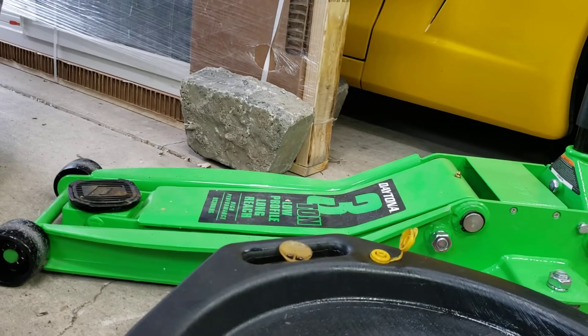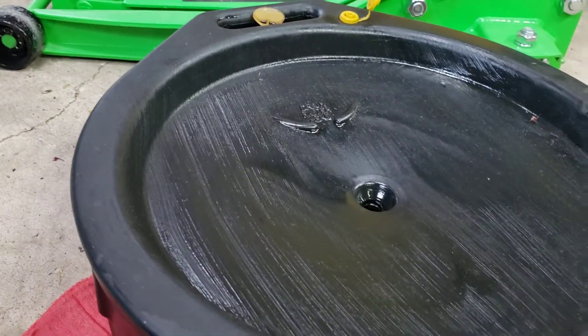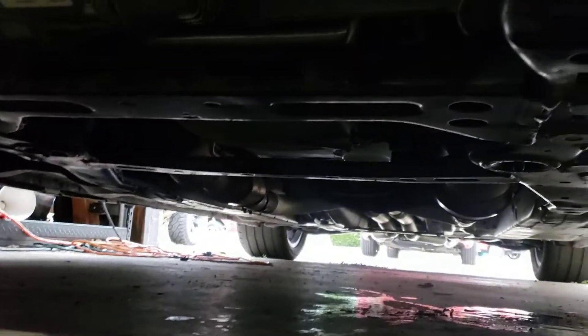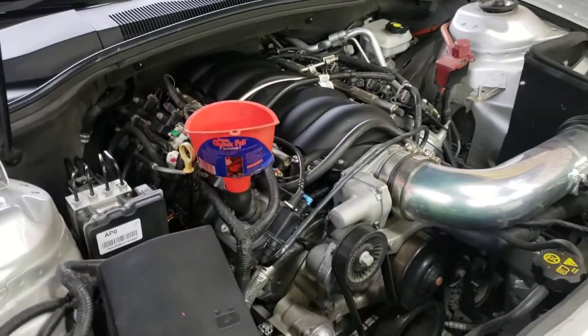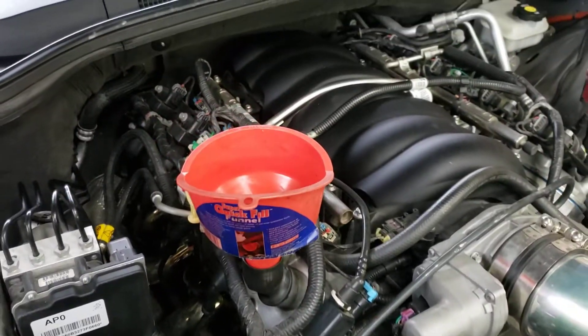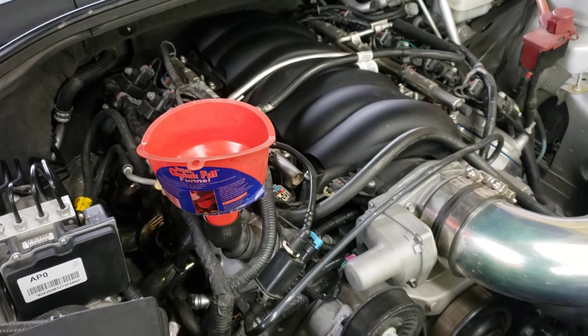Once you're done, take your new oil filter, put a little used oil on it, and grease up the gasket on the new filter. Then screw it hand tight into place, and also tighten your 15 millimeter drain bolt back up on the pan. At that point, come to the top here — your motor might look a little different because mine does not have a cover — but you have your filler neck here. Put a funnel in and you're going to put seven and a half quarts of Mobil 1 back into it.